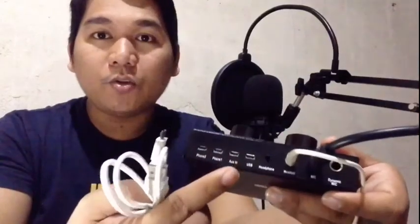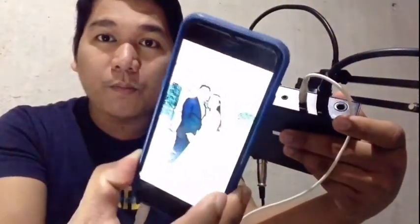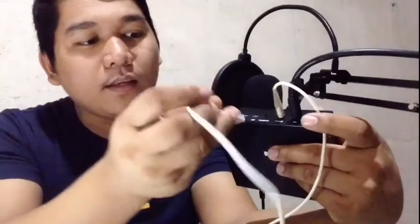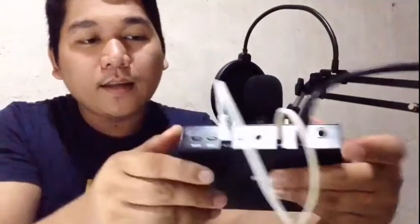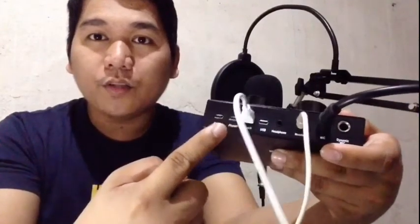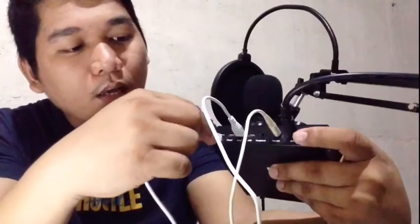Accompaniment instrumental, dito nyo ilalagay guys yung para sa minus 1. Itong phone na ito guys is gagamitin ko para sa ating minus 1. Yung wire nito guys, ilalagay natin dito para sa ating minus 1. Then the last one — meron tayong para sa live phone 1 and phone 2. Depende guys kung ilan yung gagamitin ninyo, pero sa akin itong camera na ito yung ilalagay natin para sa live, dito sa phone 1.